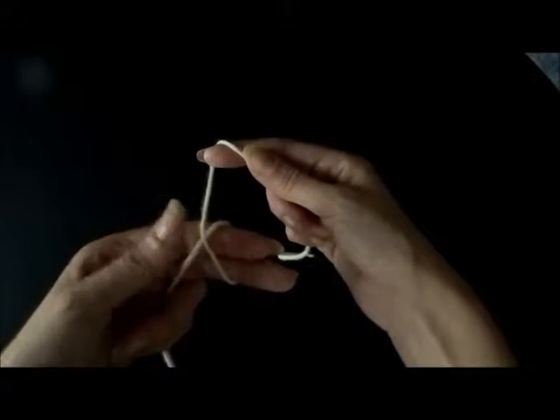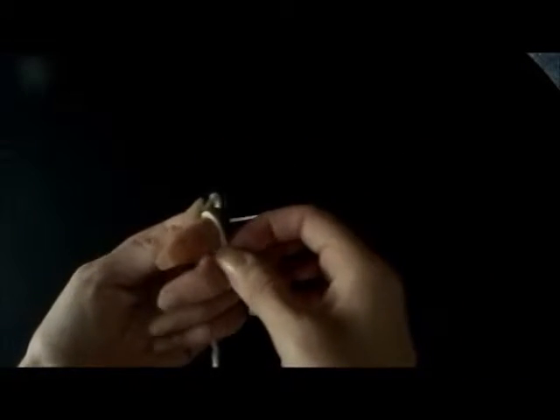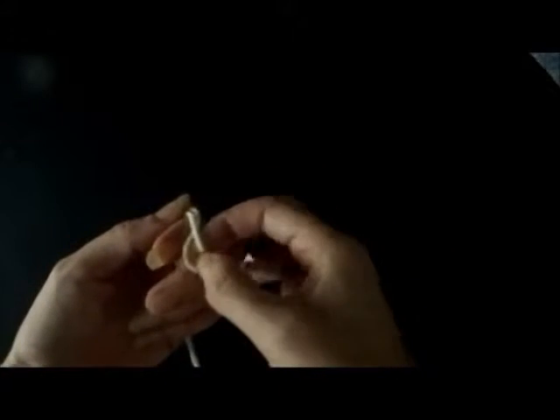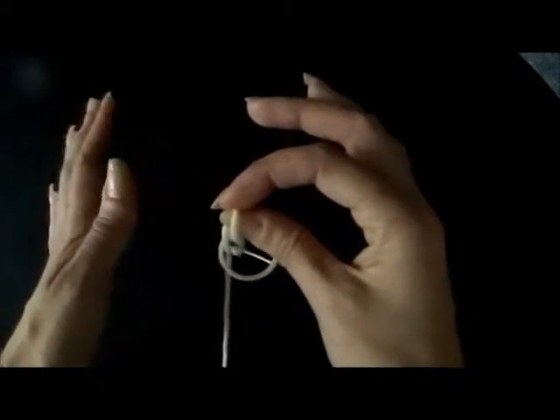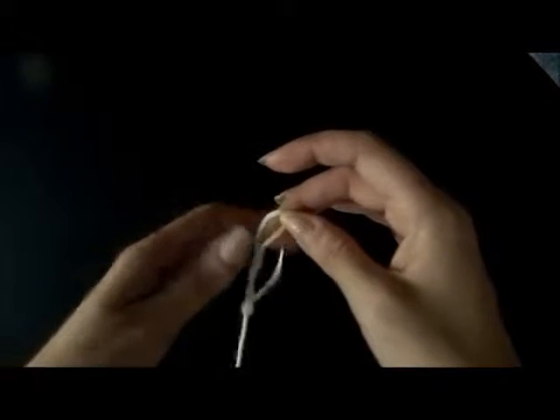I'm going to make an X. I'm going to put my thumb here and fold my two fingers over. Lift this up and put the yarn through. Grab it with my thumb so it doesn't get lost, and let my hand go. And that is our slip knot.